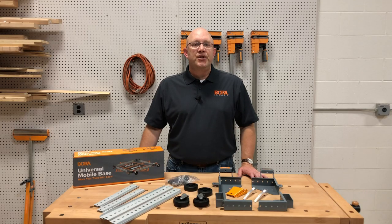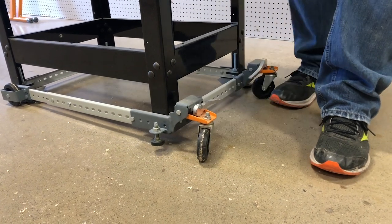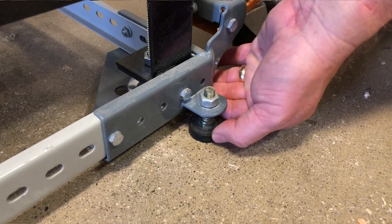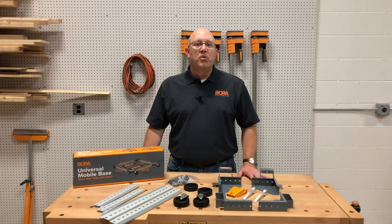To activate your base, use the aluminum foot levers mounted to the swivel casters to raise and lower your machine. Need to find level on uneven ground? No problem — simply adjust the leveling feet and you're ready to go. The proven Bora lifting mechanism does the heavy work for you and lets you support up to 400 pounds.